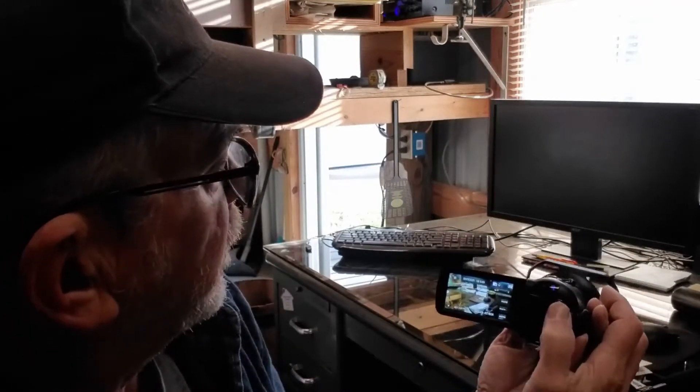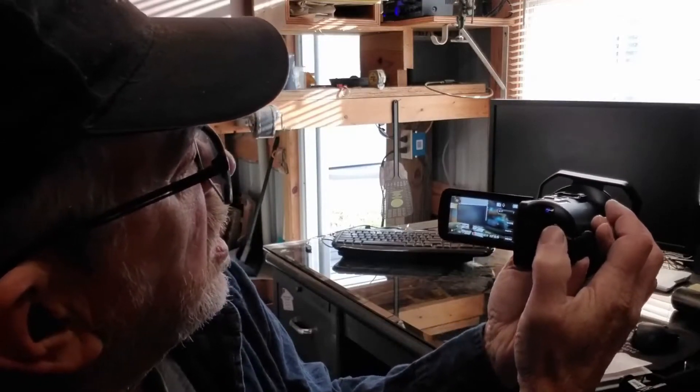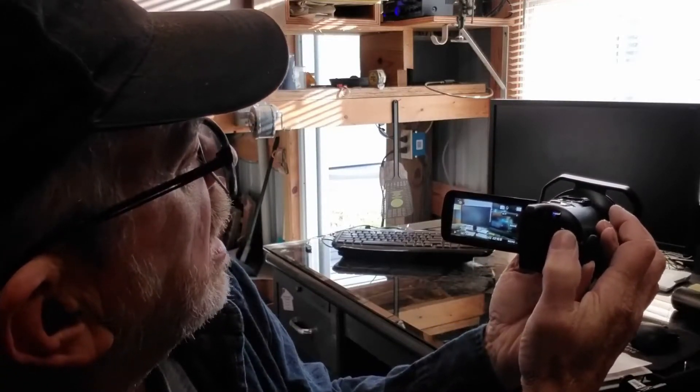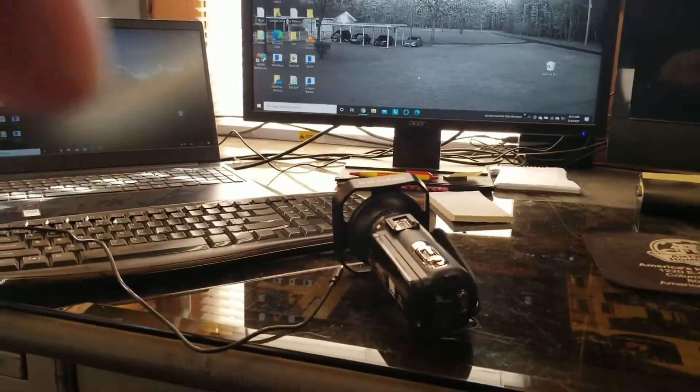I don't have the microphone or anything hooked up to it so I'm going to just record just a little bit and we'll show it back. I'll include what that did with just the built-in microphone on it and see if it worked out.